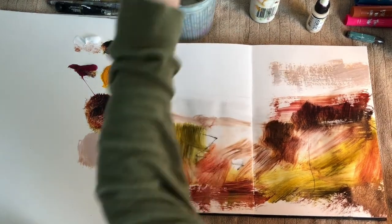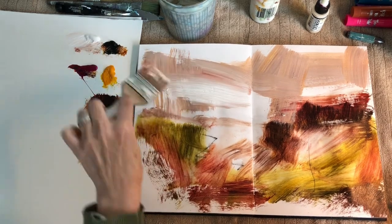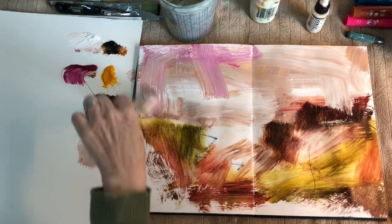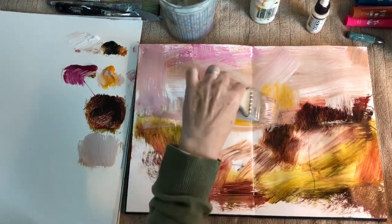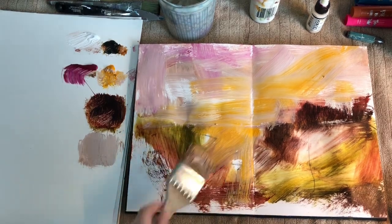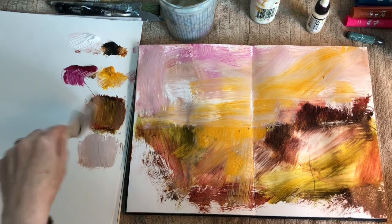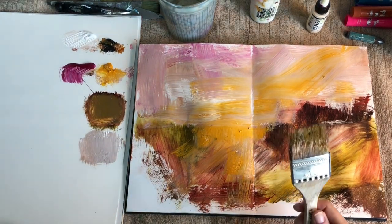I know that I want this to be an abstract landscape, but I'm trying to stay away from thinking 'oh, that's a tree' or 'that's definitely where a trail is going to be.' I'm trying to let things emerge and then decide what things are going to be. With that loose graphite line I made, that's my only guide at this point. I've added what seems to be a natural horizon line, and I'm making these big sweeping long brushstrokes.